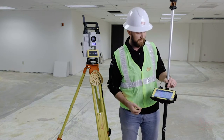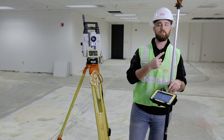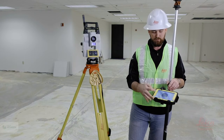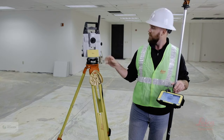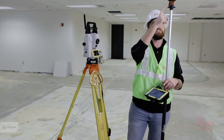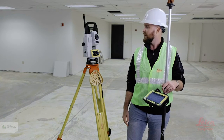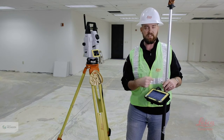I'll hit Next again, and at this point, if you haven't already connected your total station to the prism, this is when you do it. Top center you'll see a prism icon — go ahead and click that and hit the Move and Search button. If you hit either one of the fan buttons to the side, it's going to cause your total station to spin around. It searches within 30 degrees of the optic, and as long as your prism is within that range, you're good to go. Once it's locked on, it's time to follow the directions at the top right.